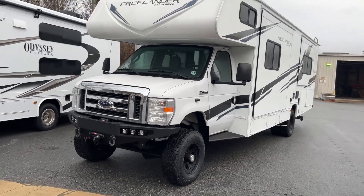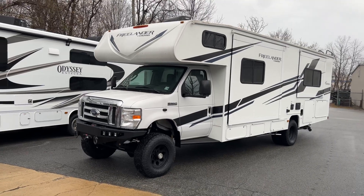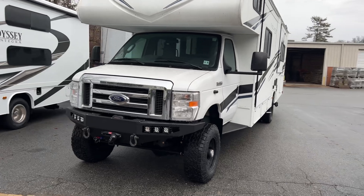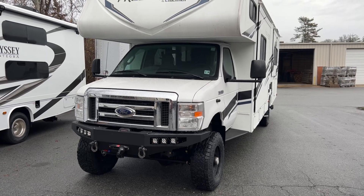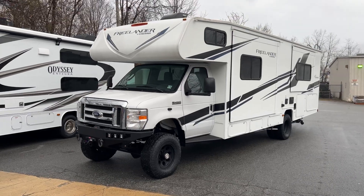Follow us on Instagram and Facebook if you don't already — ujointoffroad.com. We've got a page dedicated strictly to the RVs that talks about how we do things and why we do them that way. And that's it, thanks for watching. Got any questions, leave them in the comments or shoot me an email: chris@ujointoffroad.com. We're currently booking for July 2023. See ya.